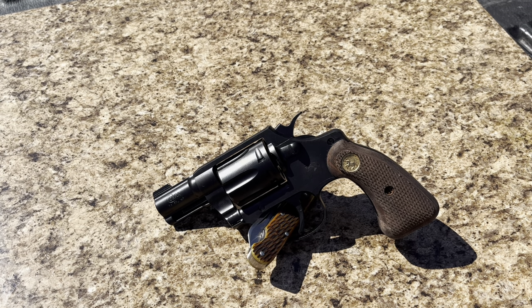So it's very shootable because of the size. It's still easy to carry. I have no complaints about the weight or size of this gun. In my opinion, I think it's perfect for a carry revolver.